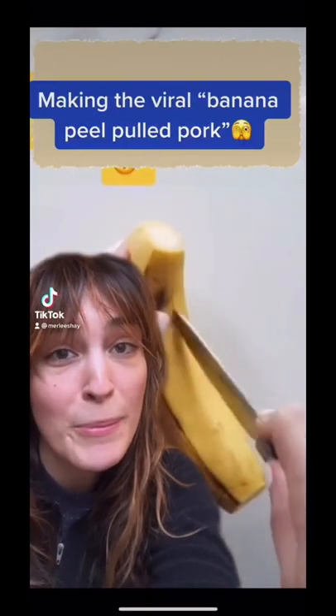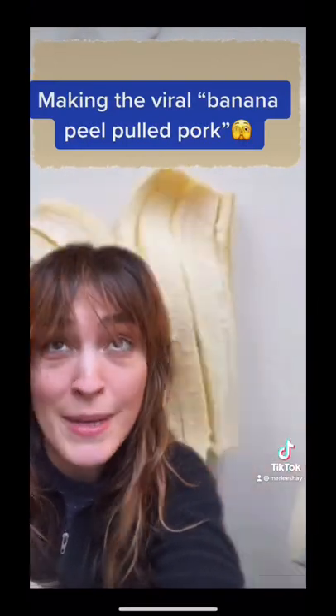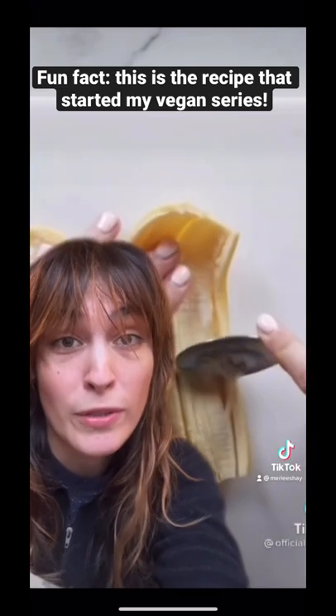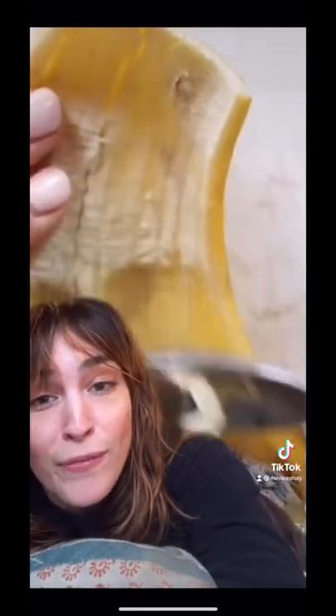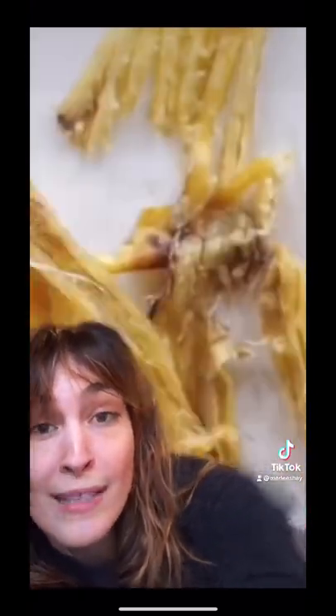Hello, my name is Merle, and I am the producer responsible for this banana peel pulled pork sandwich on Goodful. I'm sorry. I was new to the LA office, and I wanted to make a splash being on the YouTube channel for, like, the first time. So I just thought, this is weird enough that this will probably attract some attention.